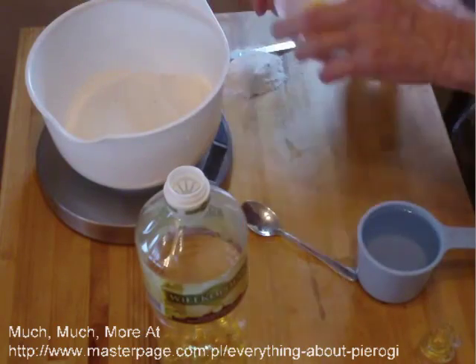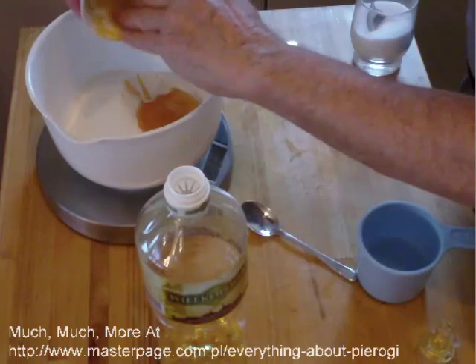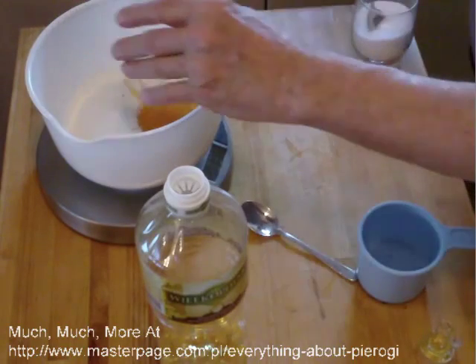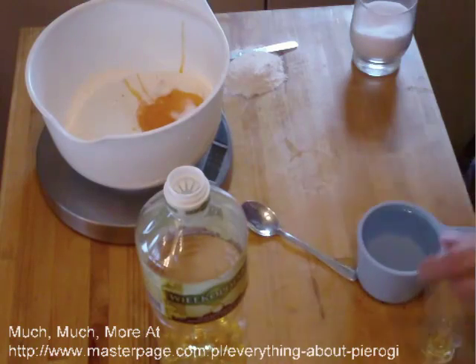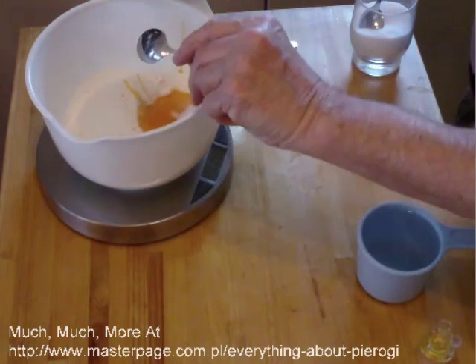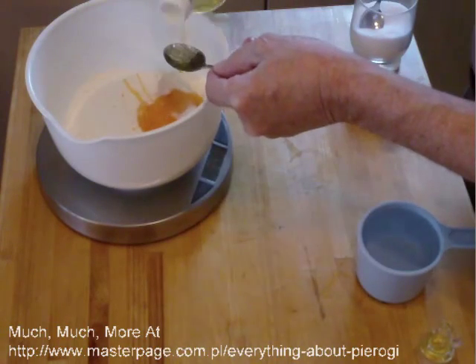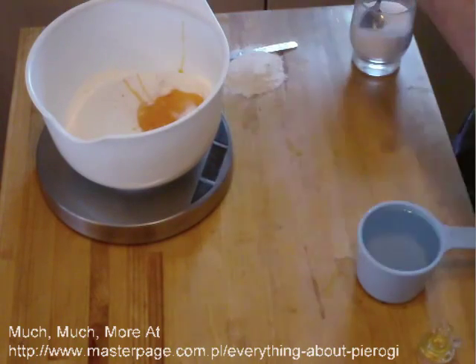Normally one does not add egg yolks to a pierogi dough, but in this case I add egg yolks because they make the dough tender and also give it a little bit of color. Oil also is not normally added to a pierogi dough, but I add oil once again to make the dough tender.